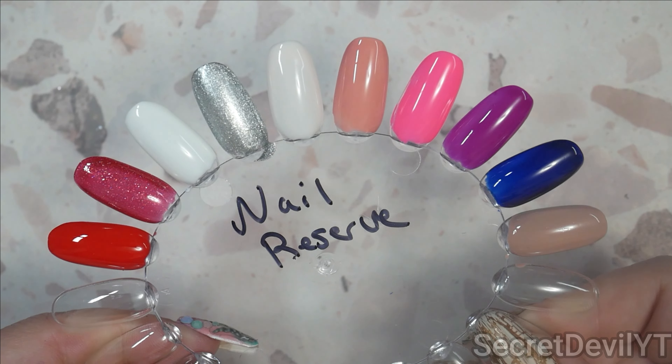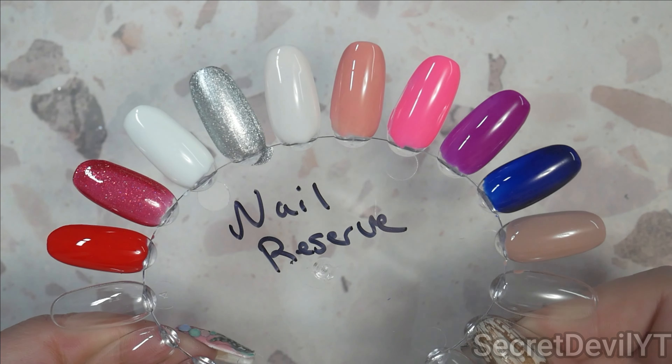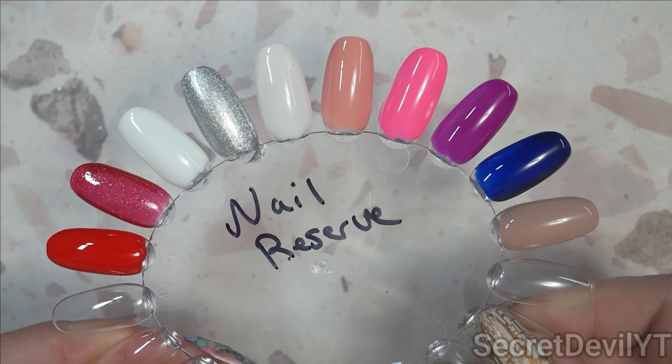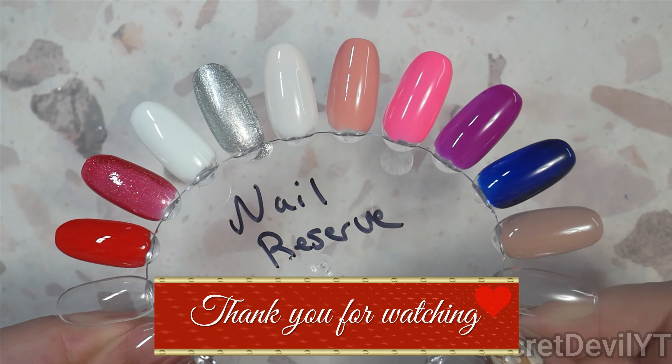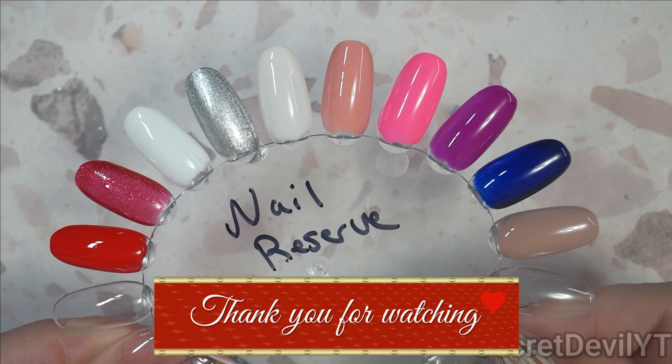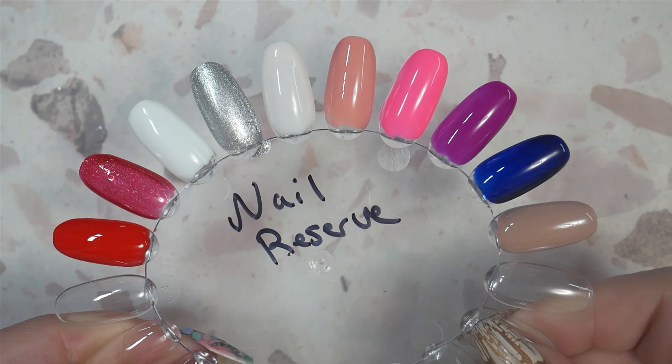Let me know — what kind of nail styles are you looking to do for this Valentine's season, and which of these colors do you think would make the perfect Valentine's nail set? I'll see you in the next video. Goodbye!